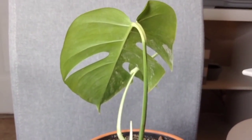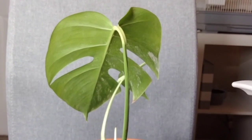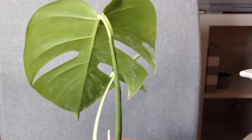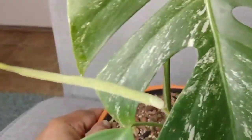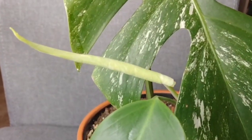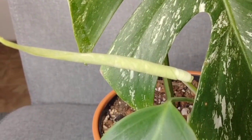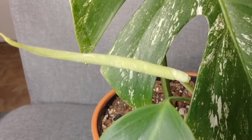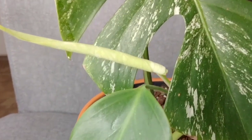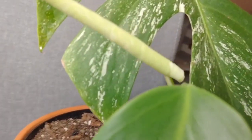I'm going to be nice and let y'all get a little glance from the back. Now I'm going to give her a little spin so you can check out her front. Try not to look too hard — you might drool. Pick up your lip, close your mouth, because I know she's beautiful. I just can't wait till this leaf unfurls.